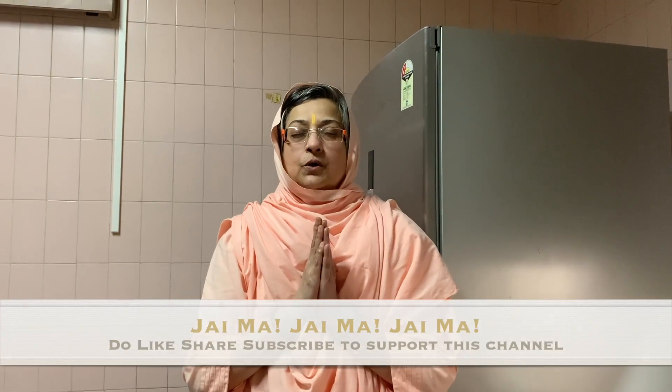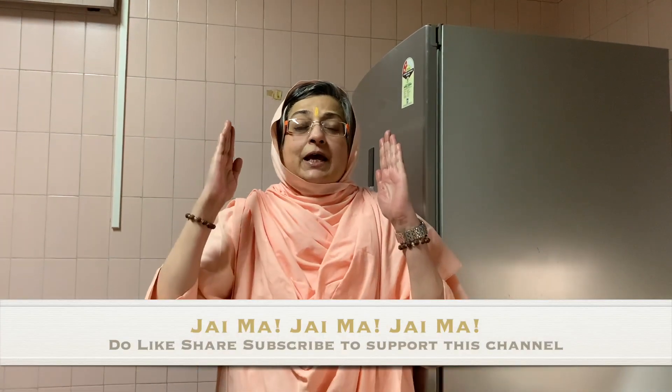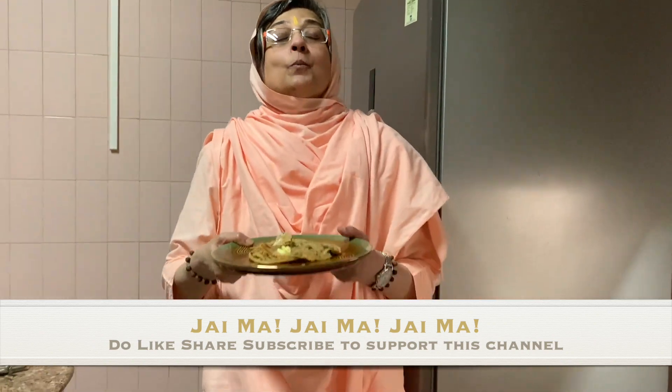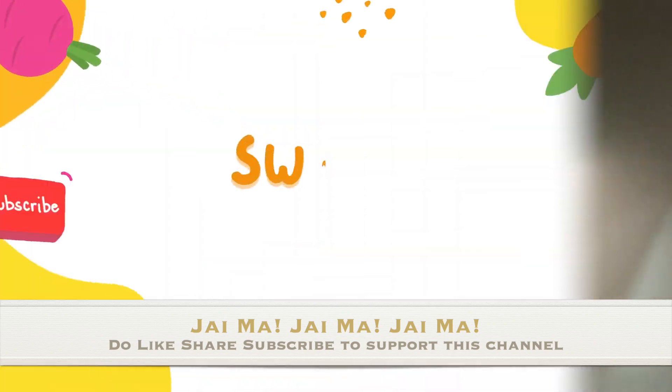So that's for today. Om sahana vavatu, sahana obhunaktu, sahaveeriam karvaamahe, teja svinamaditabastu, maabhi vishavahe. Om Shanti Shanti Shanti. Bolo Shri Srimanandmai Ki Jai. Aaj ke lachha paratha bohut badya — Jai Maa.